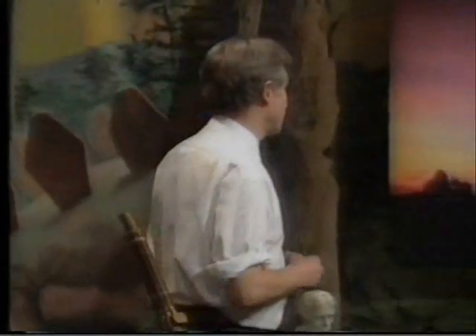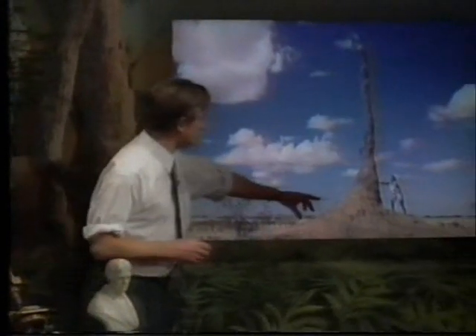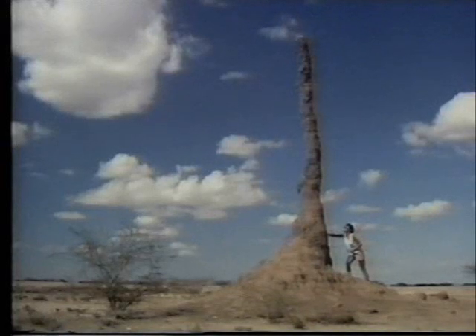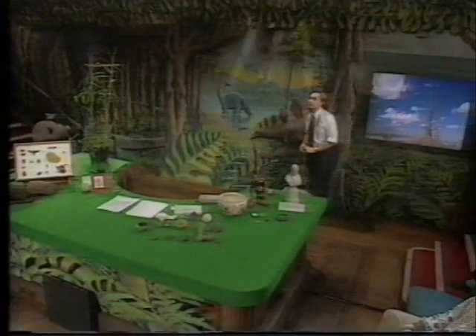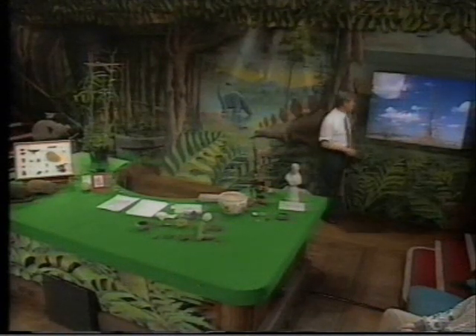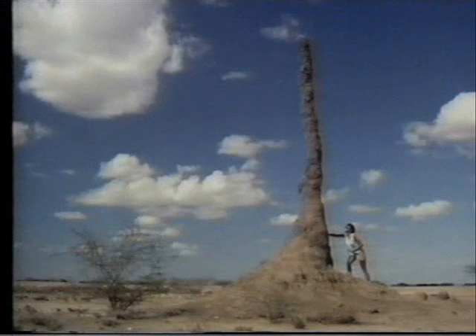Even larger is this other kind of termite nest. You can see the scale there — this is a most colossal structure. The Austrian ethologist Karl von Frisch remarked that if humans built structures on the same scale as termites do, then the structures that we would build would be four times as high as the Empire State Building. So termites are very, very impressive architects. These designoid objects are very impressive indeed.